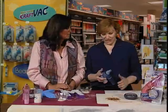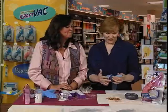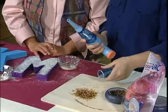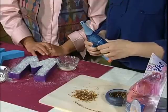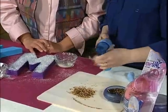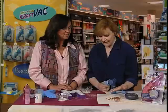Here I've got the DeReese Craft Vac. Have you seen this? No, how awesome is this? It's battery operated — it takes four AA batteries and they just go in this housing. I've got my removable container so the beads or the glitter go in and I can just dump it. Very convenient. And that just screws on and off. I've got my removable nozzle so I can get detailed areas or big areas. I can try and clean this up by hand and put it in there, but they stick to your hands.